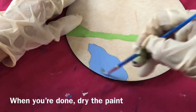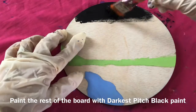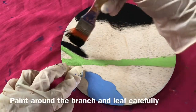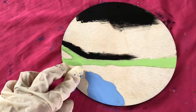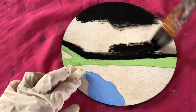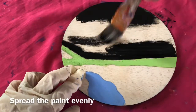When you're done, dry the paint. Paint the rest of the board with darkest pitch black paint. Paint around the branch and leaf carefully. Spread the paint evenly.